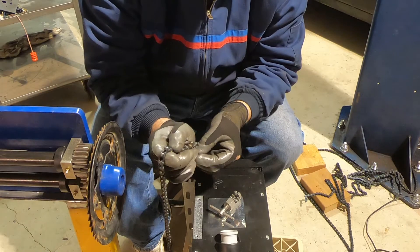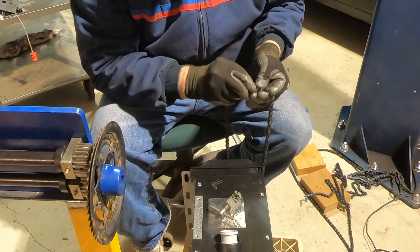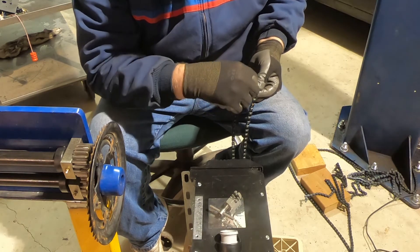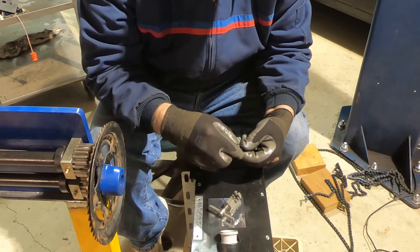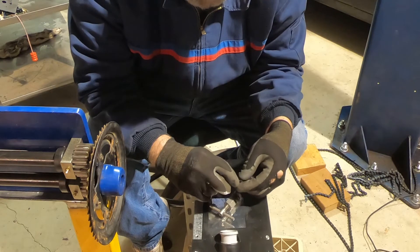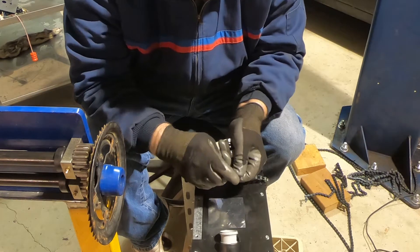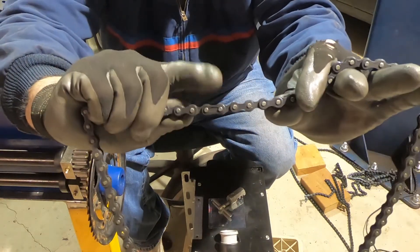So this just goes into the chain. Bring the other side around. Slip the locking link over there. Put this into the grooves. It's not easy to do with these gloves on. Put it in there and just push it all together. There you go — chain link installed. You see it right there.